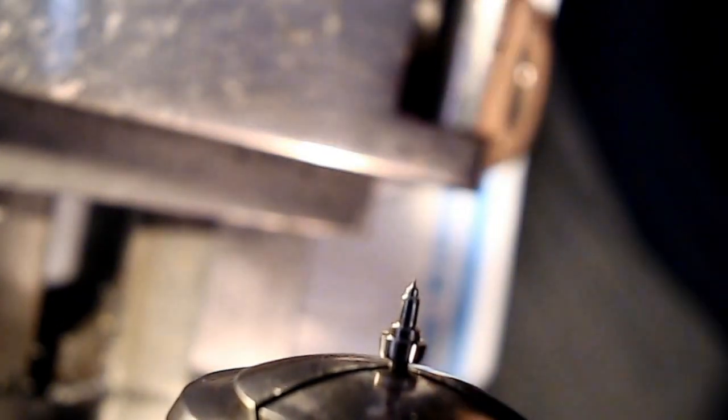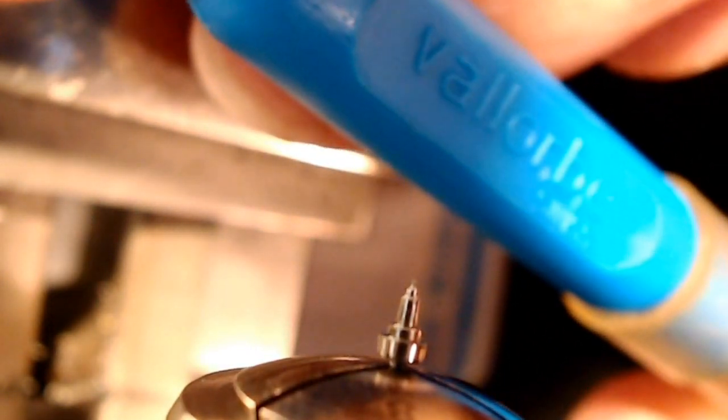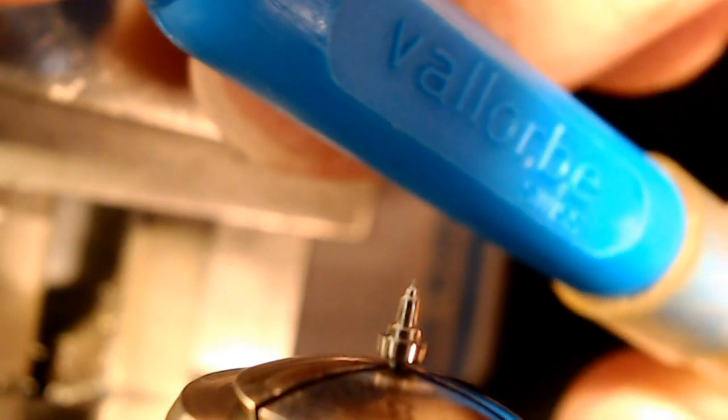Clean it off with my finger a bit, and that should fit. I've got this Valorbe burnisher — it's spelled V-A-L-L-O-R-B-E, Swiss, and it's a burnisher. On one side you get a smooth metal with lines that go parallel to where the pivot is pointing, and when you move it back and forth it scrapes the pivot.